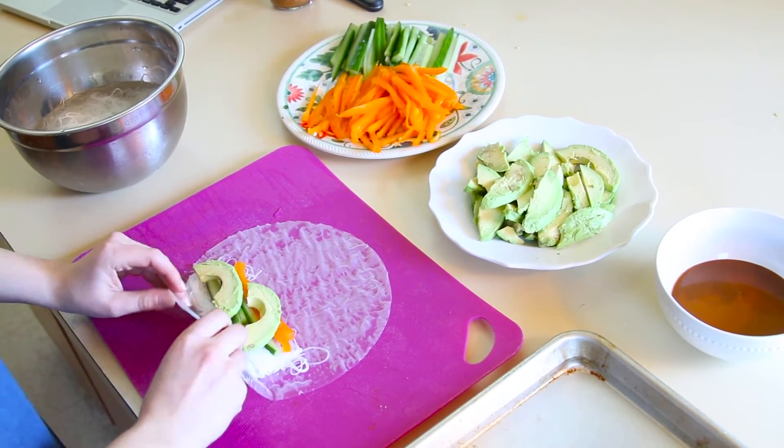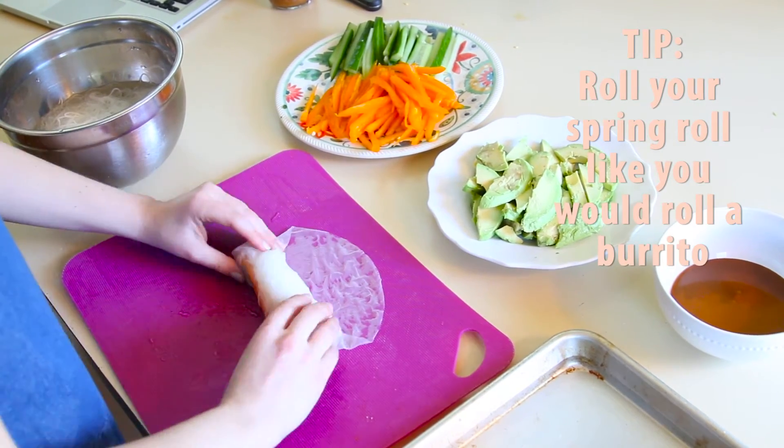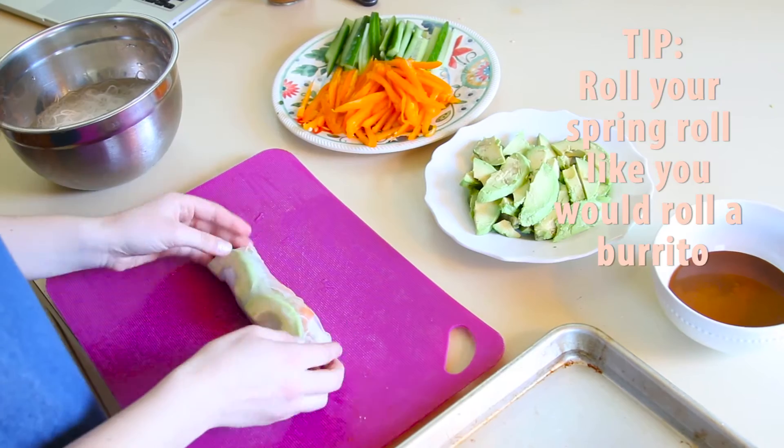When you're rolling, think of it like a burrito. You're rolling it first, then you're tucking in the sides, and then you're finishing the roll. Make sure that it's really tight and it's sealed.